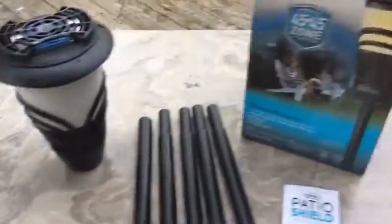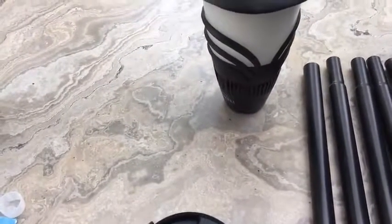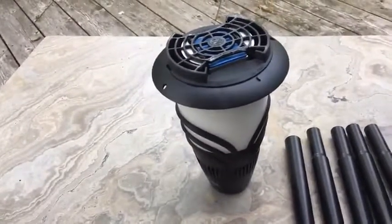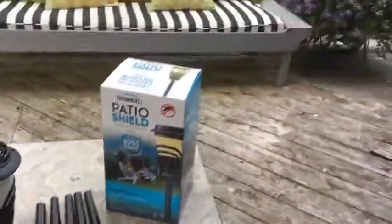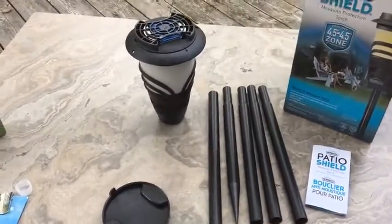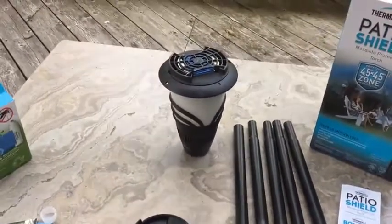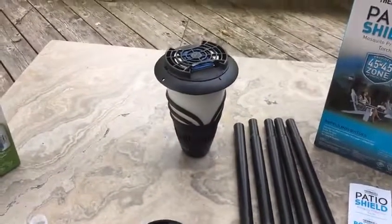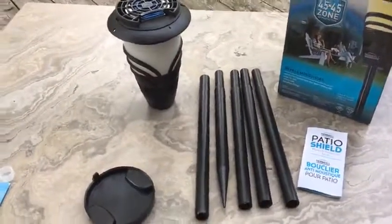It couldn't get any simpler. I wish Thermacell had included a tabletop base so I'd feel more comfortable using it on a table, but it does stand on its own. You can get these in lots of different varieties — handhelds, tabletops — and it has a nice little glow. It's a pretty slick unit. I'll try it again tonight at the fire pit, and if I get a definitive answer on the mosquito control I'll make another video. Up until now I think it works well — I haven't been eaten alive while using the Thermacell patio shield or my handheld unit. Thanks for listening and good luck with your Thermacell units!